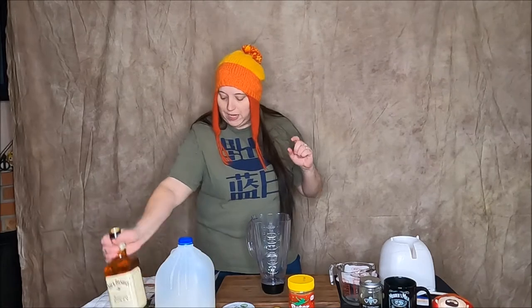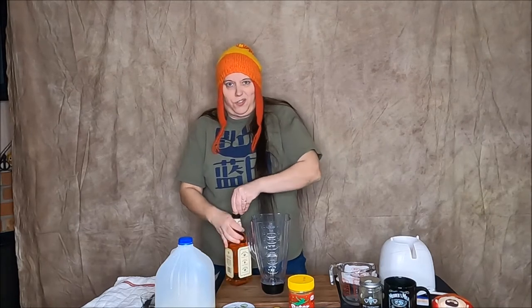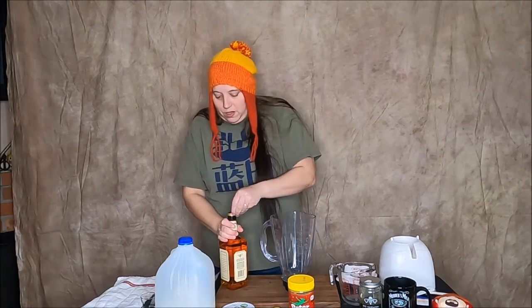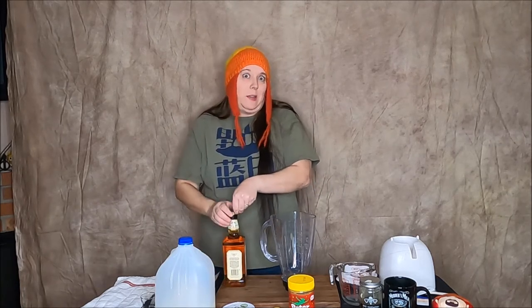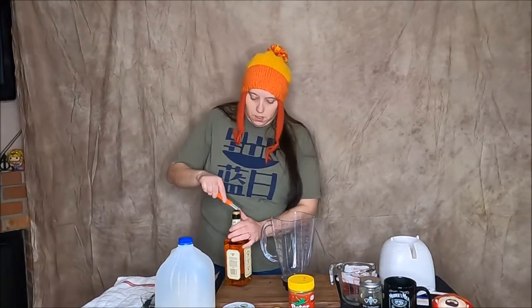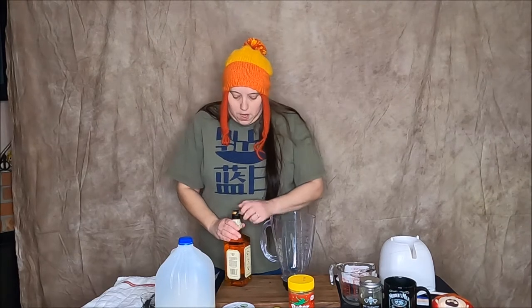We are going to start with two to three shots of Jack Daniels Tennessee Honey whiskey. I probably should have opened the bottle first but I wasn't thinking ahead — hopefully I can get this off without a struggle. Nope, I was thinking I'd use my teeth because that's something Jayne would totally do, but it's not budging. I'm gonna have to go get a knife. And I'm back — hopefully I don't cut myself because that would suck. All right, there we go.